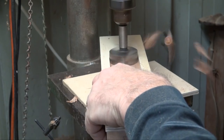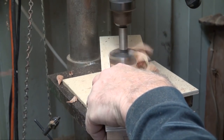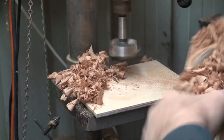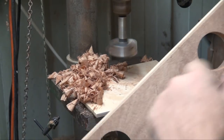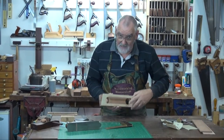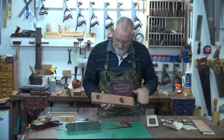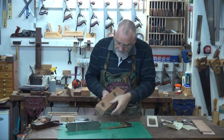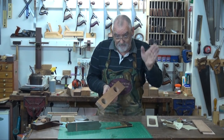Same with the other end — take it slowly. Once that's done, take the template off and we'll go over to the bandsaw. If there's any glue there, remove it, because we don't want it catching on the fence of the bandsaw.